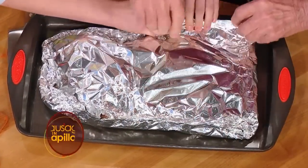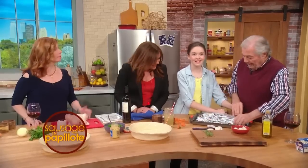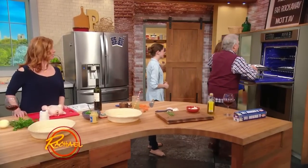You want a little bit of air to go in, like a papillote — you want it to look like Jiffy Pop popcorn, kids. Yeah, and that's it. Put it in the oven. And I'll take out the one that's done. For like an hour and a half.